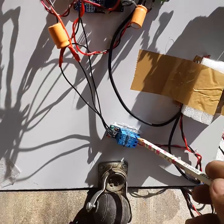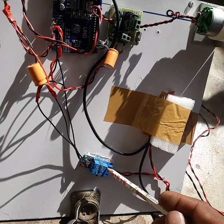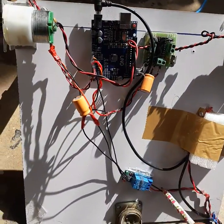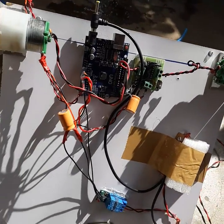Now let's look at the various parts of this robot. This is a relay circuit, which switches the 230-volt pump. The pump is connected through a wire to this relay, and the relay provides 230 volts to the pump, since the pump operates on 230 volts.